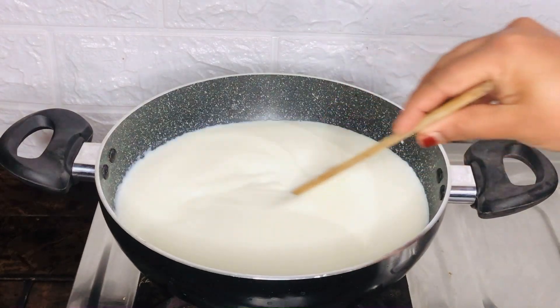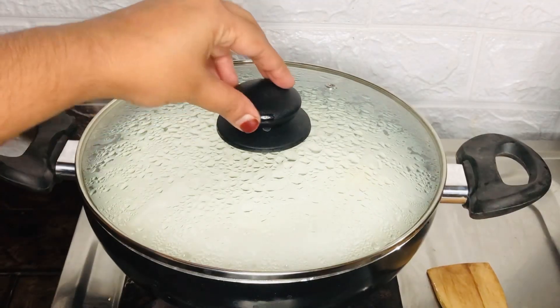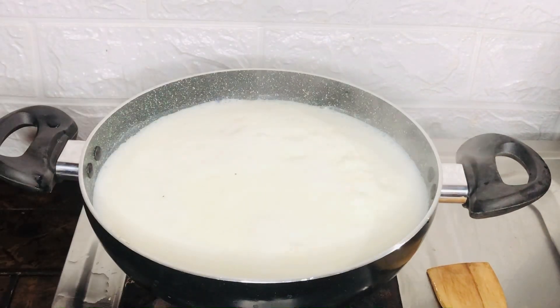I have a small dish. You can take a dish.